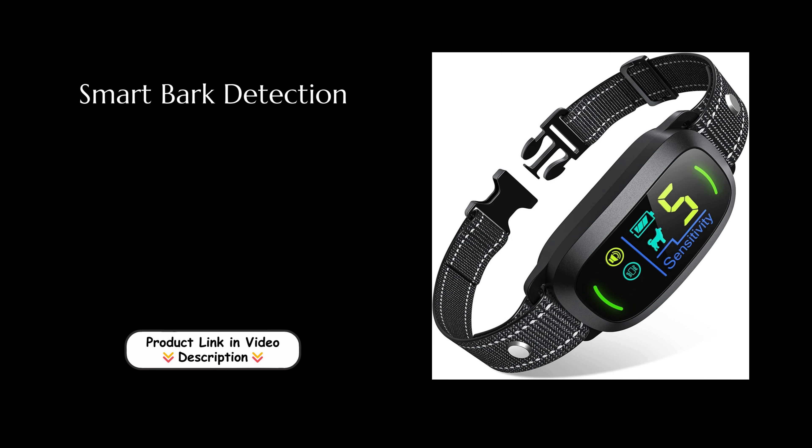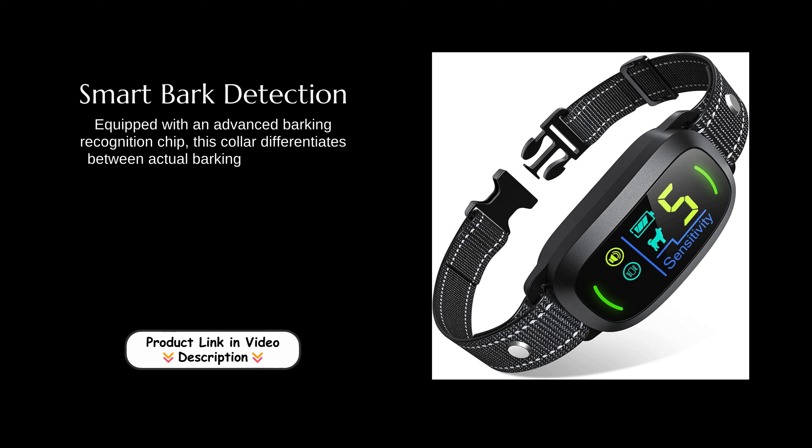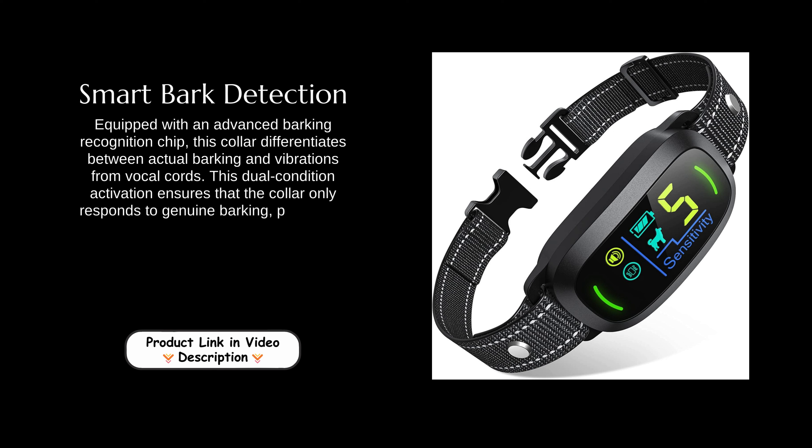Smart bark detection. Equipped with an advanced barking recognition chip, this collar differentiates between actual barking and vibrations from vocal cords. This dual condition activation ensures that the collar only responds to genuine barking, preventing unnecessary corrections and enhancing training accuracy.